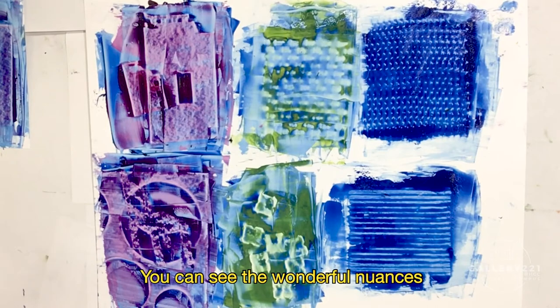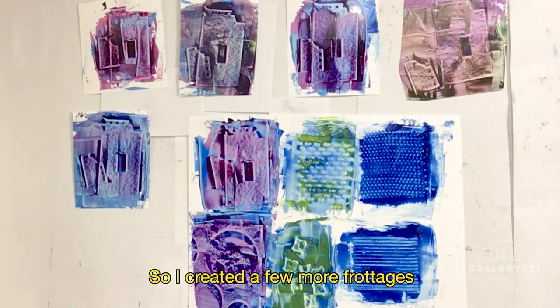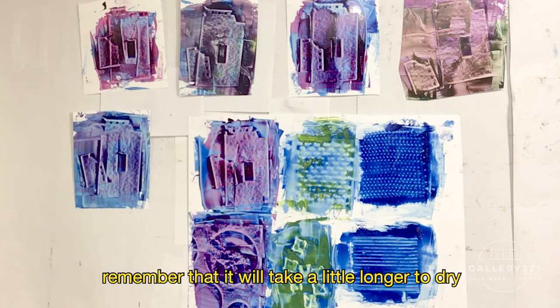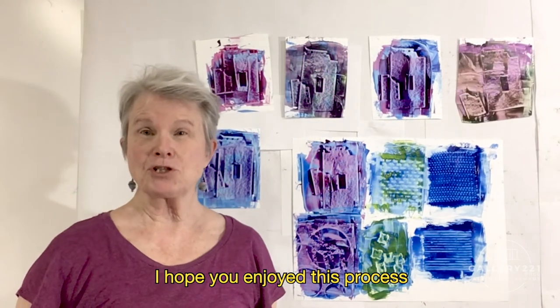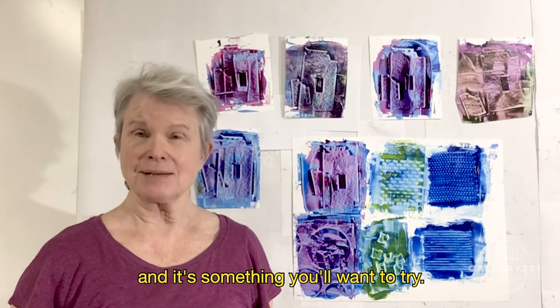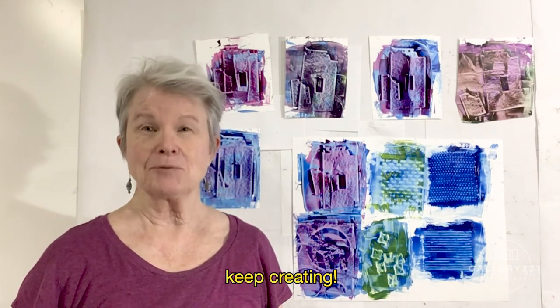You can see the wonderful nuances that occurred in this demo piece. I'm particularly intrigued by the image in the upper left corner. So, I created a few more frotages using my leftover paint. I'll use them in a collage. If you do use water-soluble oil paints, remember that it will take a little longer to dry where the paint is thick. I hope you enjoyed this process, and it's something you'll want to try. Thanks for being with me. Keep creating.